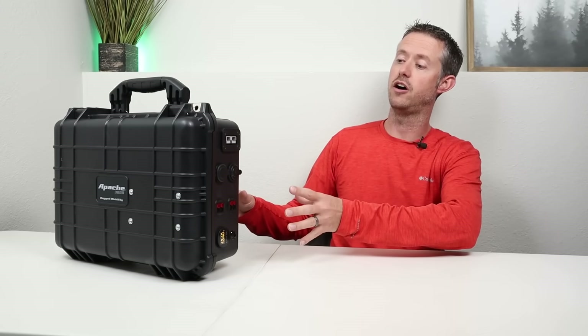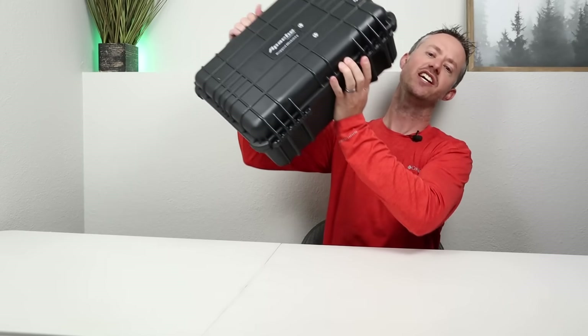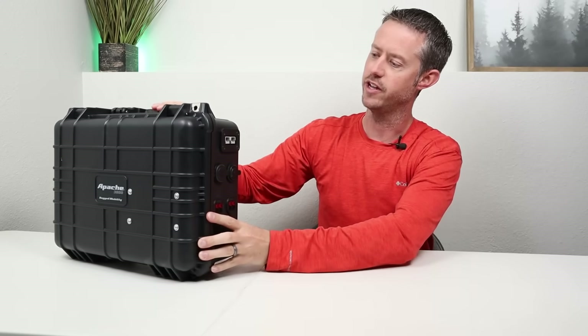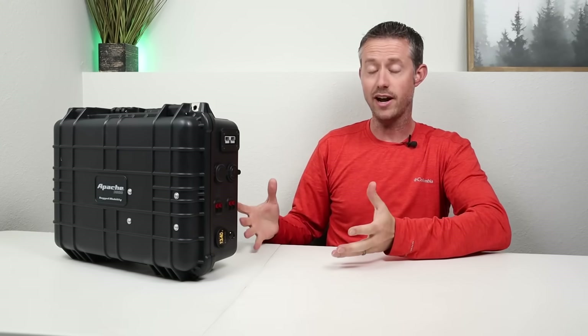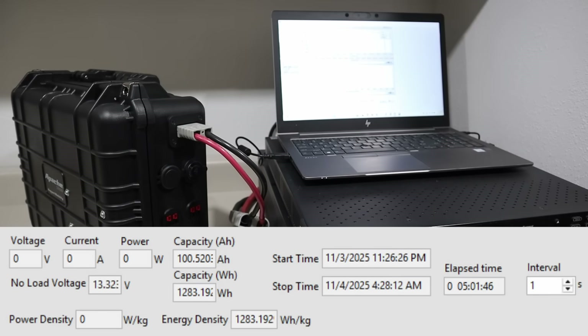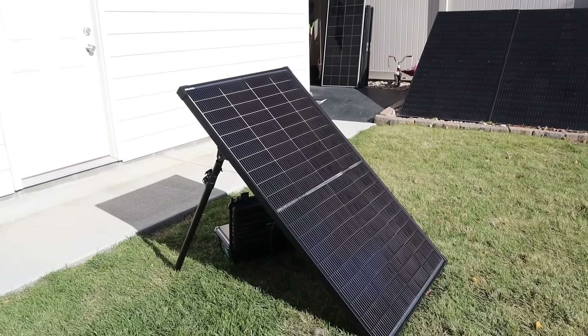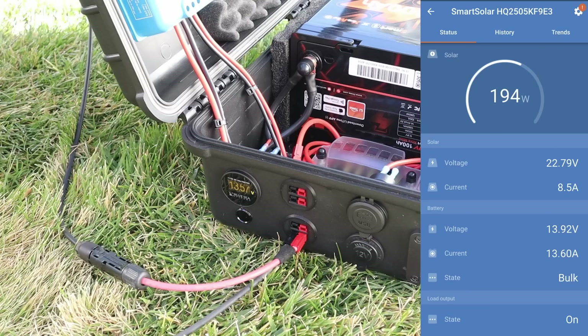So there you have it — that's how everything comes together on this DIY battery box, or DC power station, utilizing the Apache 3800 case from Harbor Freight. It fits those 100 amp hour batteries perfectly and it's super rugged — if I shake it, that battery does not move at all. I did want to do some additional tests, so I connected it to my DC electronic load for a capacity test. I discharged it at a 0.2C rate, and after the battery was completely empty we did pull over the full rated capacity. I also tested the solar charge controller — I plugged in a 200 watt solar panel and was getting 194 watts from that panel, even though it was later in the day and conditions weren't perfect. We were still getting great power from that panel into the battery.